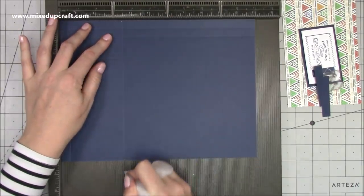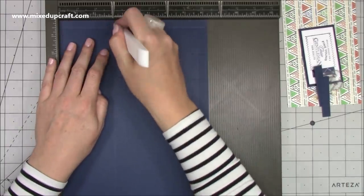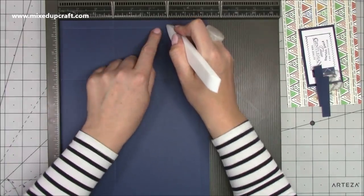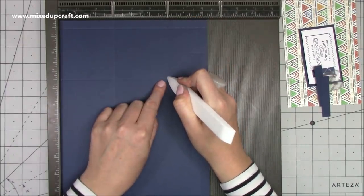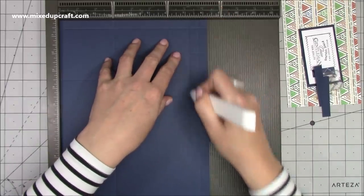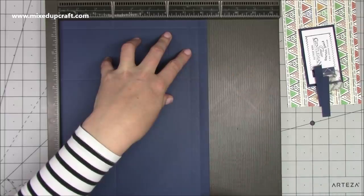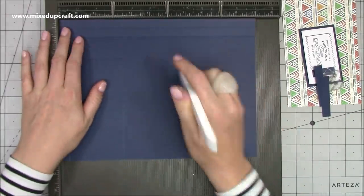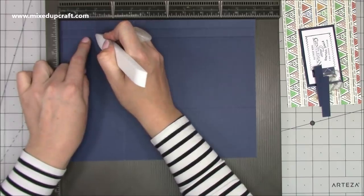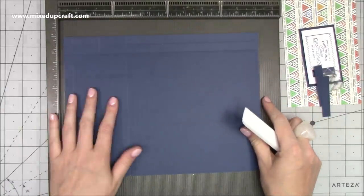Then rotate your cardstock and score at three inches all the way down, then at six inches past the first score line down to the second, then at seven and a quarter all the way down, and at seven and three quarters all the way down. Then rotate your cardstock back again and score at two inches past the first score line down to the second — that's just a marker score line — and you want to do that twice.